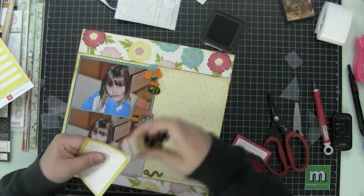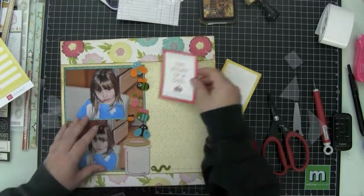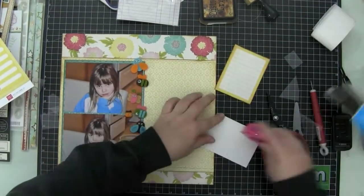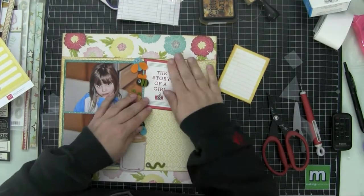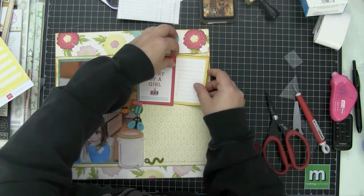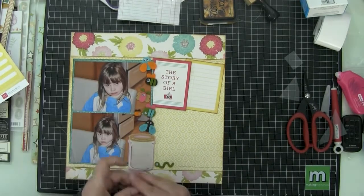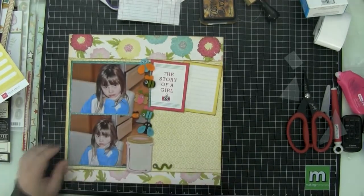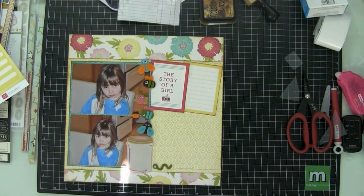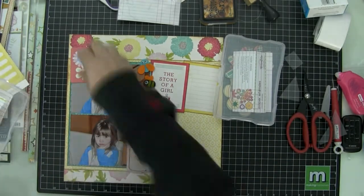I used some glue dots because Sassafras only put a little small adhesive on the back of that jar and I wanted it to be held down more firmly, so I just added a few glue dots behind it. Then I'm just arranging these bugs coming out of the jar the way I want. Some of them aren't sticking quite the way I want, but the little worm stays at the bottom because that's where he belongs. I'm cutting out the three-by-four journaling cards from that same Echo Park Sweet Girl paper collection.